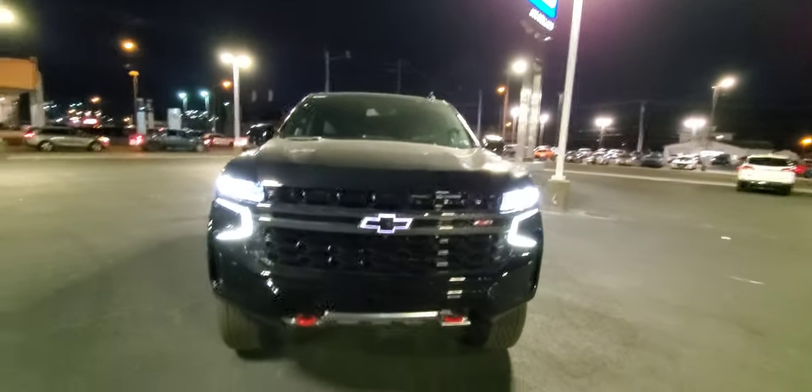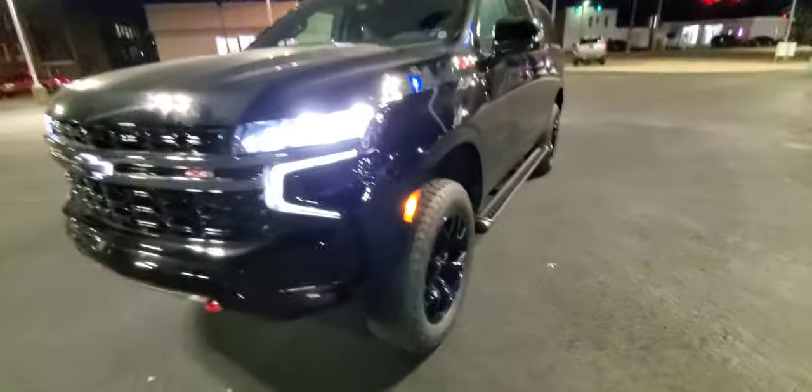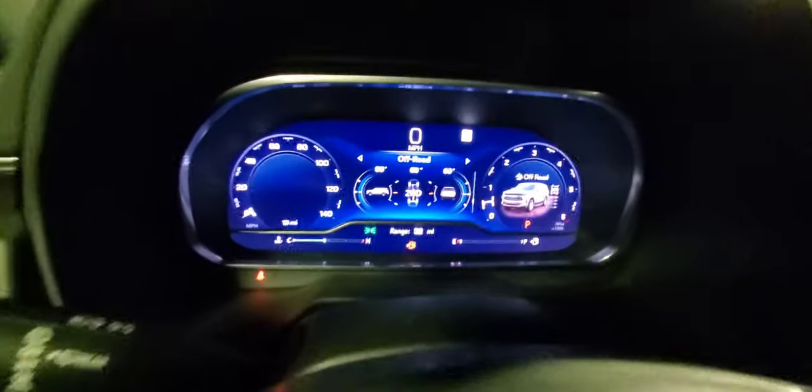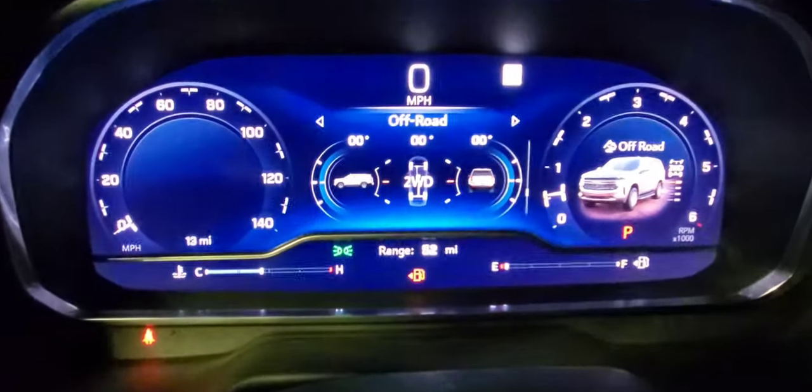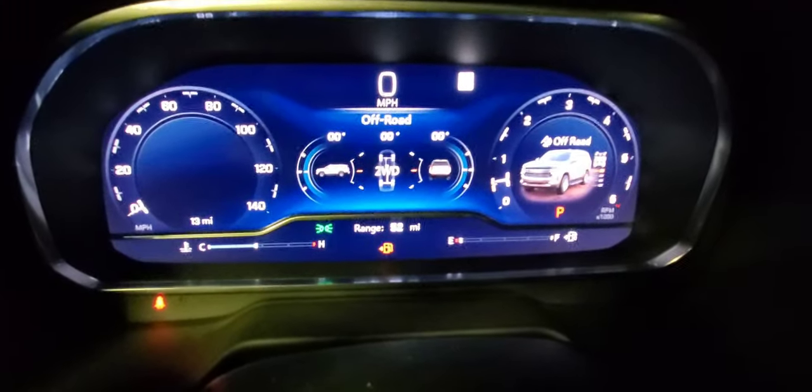Another view of the bowtie on the front end. I do have this one raised up a little bit. To operate the adaptive air suspension, you have to be in four-wheel low to adjust it. So we're back in the Suburban showing it in off-road mode, just to show the angle the vehicle is at.